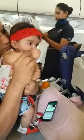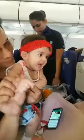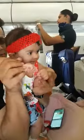Please refer to the safety information card placed in the seat back pocket in front of you. To operate your seatbelt, insert the metal tip into the buckle. To tighten, pull the loose end of the strap. To open, please lift the buckle. While seated, please keep your seatbelt fastened at all times.